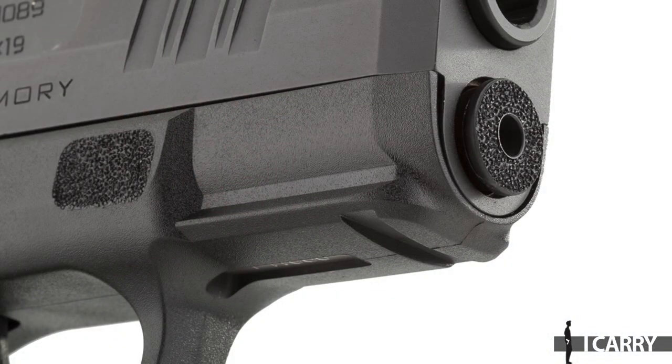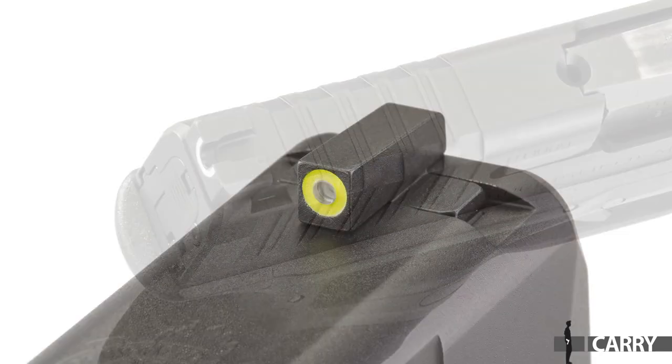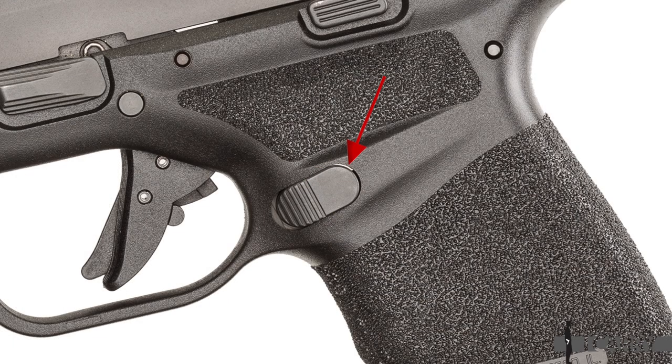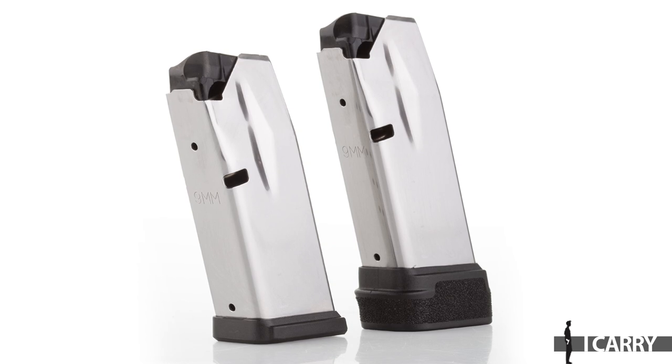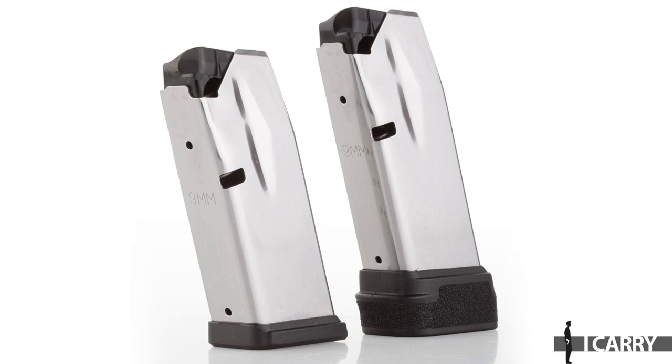The Springfield Armory Hellcat also features a standard Picatinny frame rail for lights and lasers, as well as wraparound slide serrations, tritium illuminated sights, a flat-faced trigger with blade safety, and a reversible magazine release. In addition to the 11-round flush-fit magazine, the gun also ships with a 13-round extended magazine that adds only half an inch to the overall height of the gun.